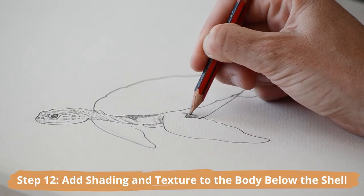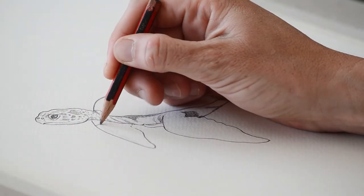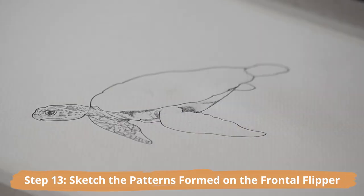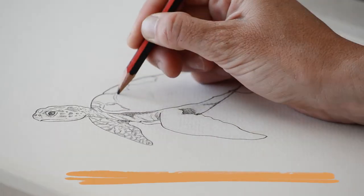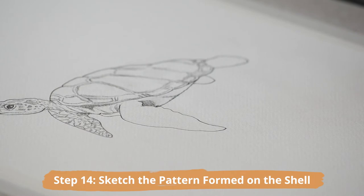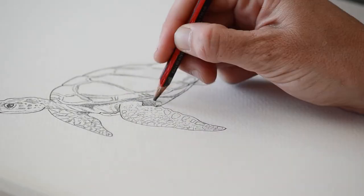Next, sketch the patterns that are formed on the frontal flipper — they should be sort of triangular shaped and wrap around the side and over the top of the flipper. Sketch the basic pattern formed on the shell. These scales are called scutes and are also made up of hexagons, pentagons, and all sorts of shapes that connect.